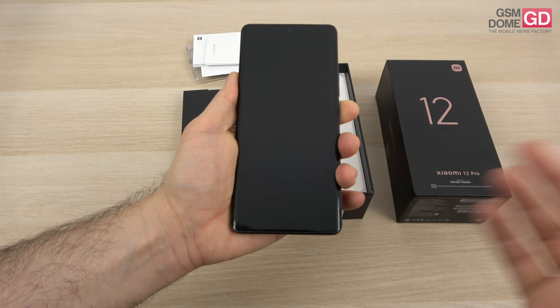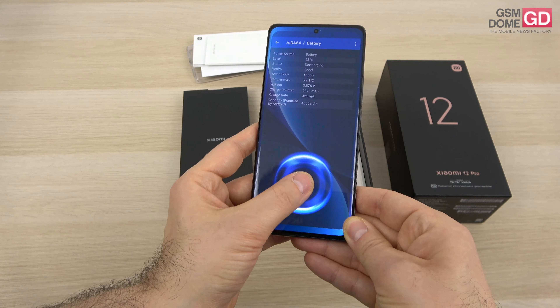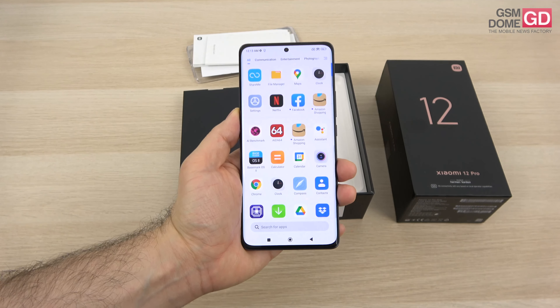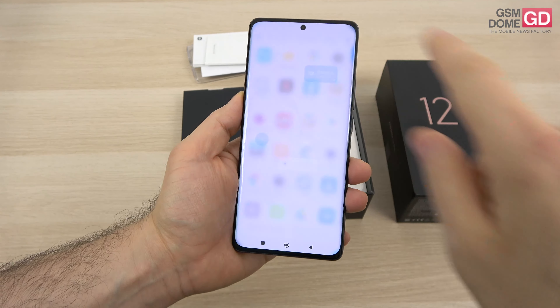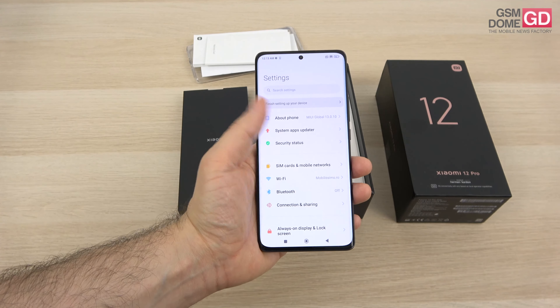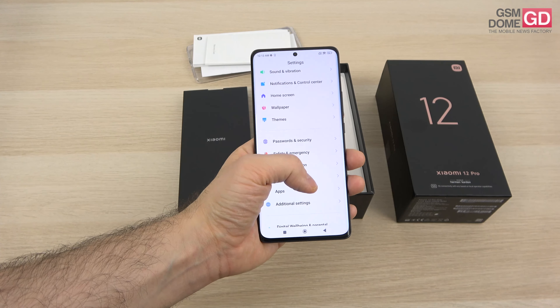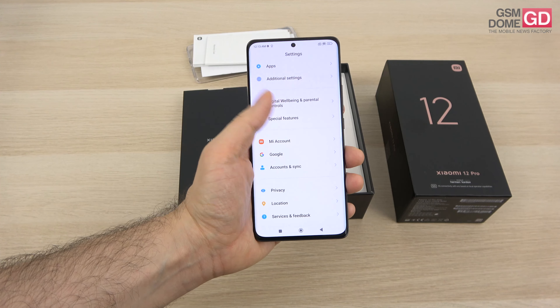This phone has Wi-Fi 6E and 5G connectivity, and you can see me using the optical screen-embedded fingerprint scanner. On the connectivity front there's Bluetooth 5.2, GPS, AGPS, GLONASS, BDS, GALILEO, QZSS, NAVIC — which is the Indian navigation system.